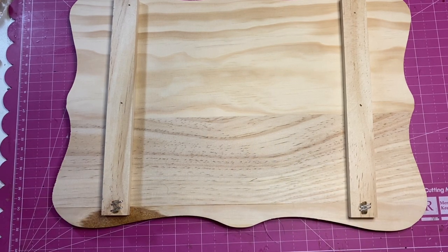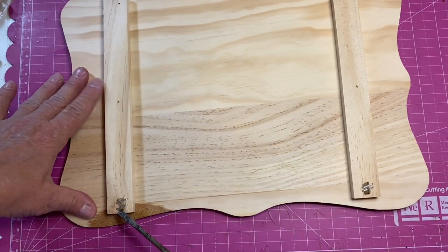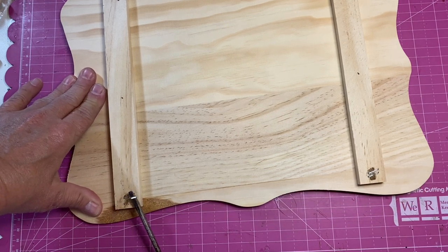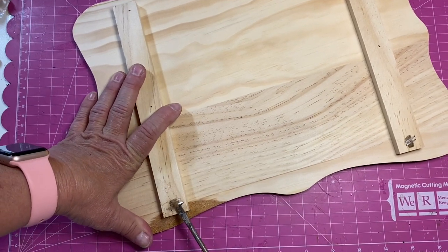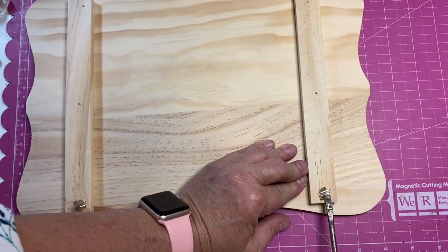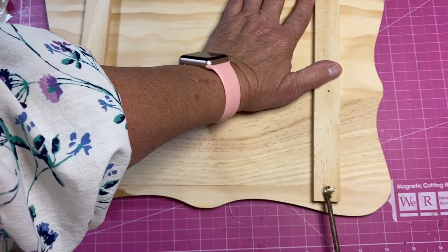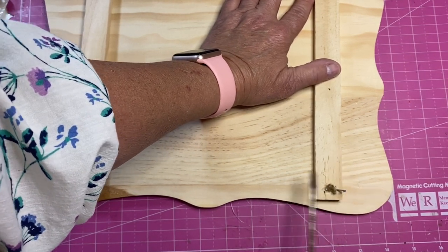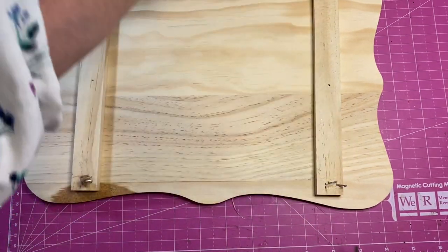I'm also going to see how easy I can pry off these staples. So while I'm taking off the staples here, if you are new to our channel, thank you for coming. And if you are a returning friend, thank you for coming back. As always, we ask you to give this video a thumbs up, and if you're not a subscriber, please subscribe to our channel.